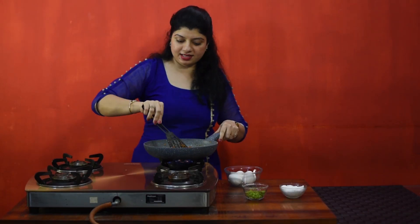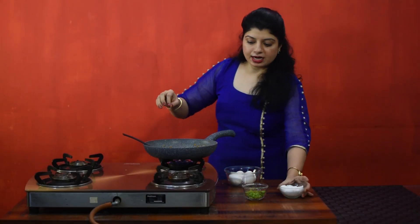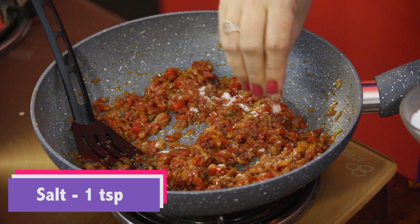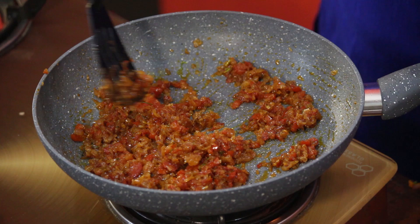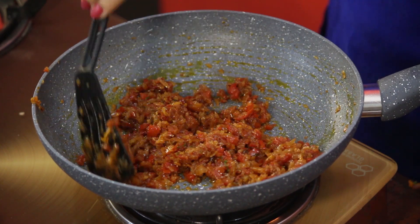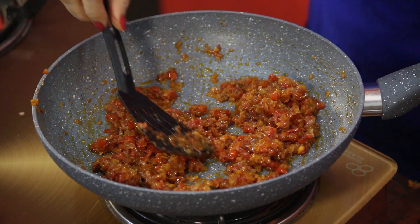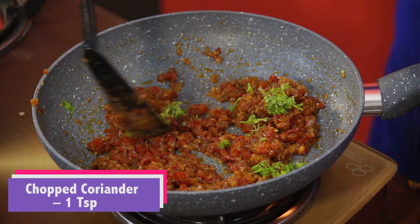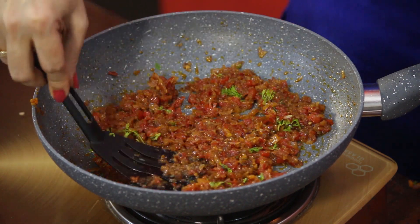Our masala is done — as you can see, a lot of oil. Now we will add salt. Mix it. Add a little bit of coriander and then spread the masala.